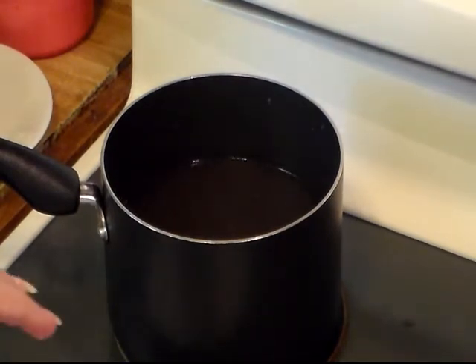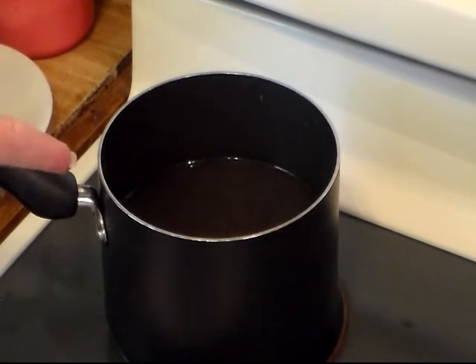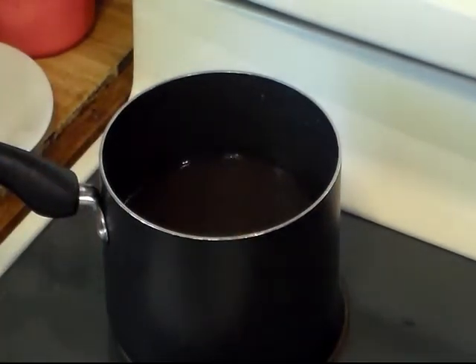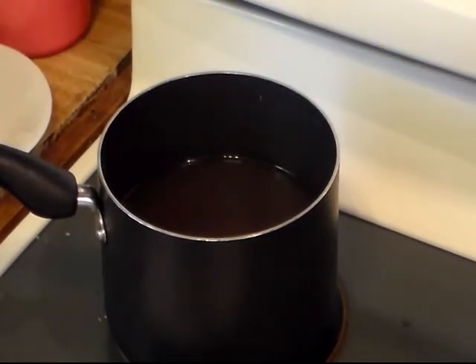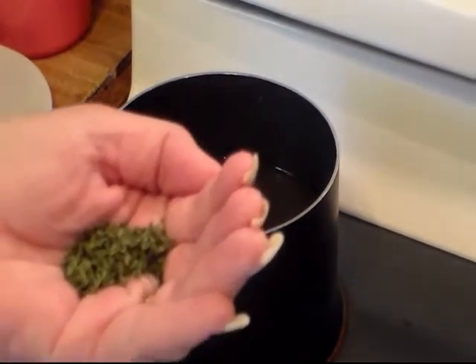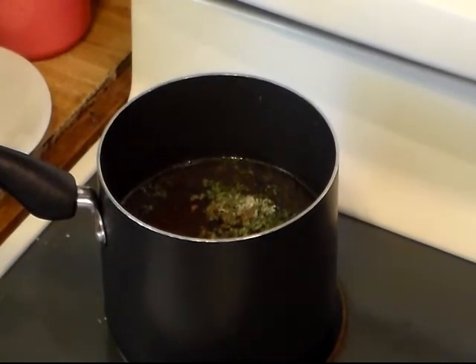I'm going to taste this to see what it might need. Remember it might be a little bit spicy from the peppers, but it won't be unbearably spicy. That's real good. I'm going to add a little bit more salt, some black pepper, some parsley flakes, a little bit of onion powder, a little bit of paprika, and a couple more dashes of Worcestershire.